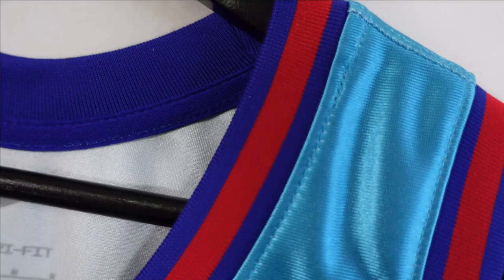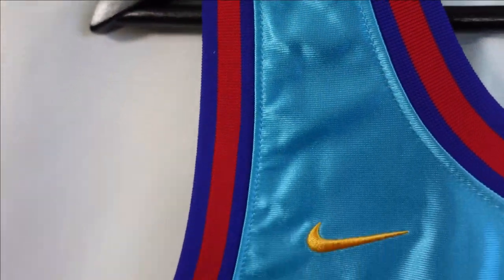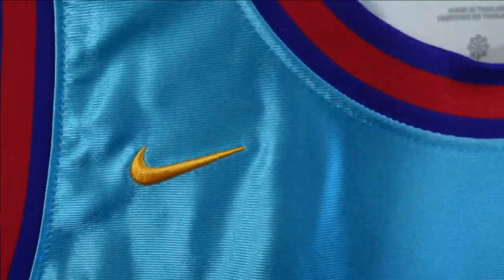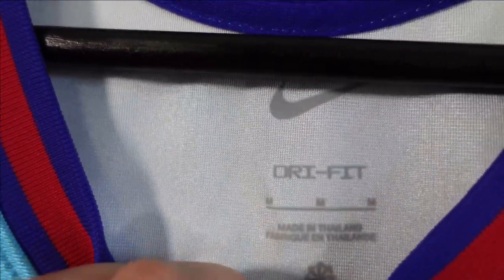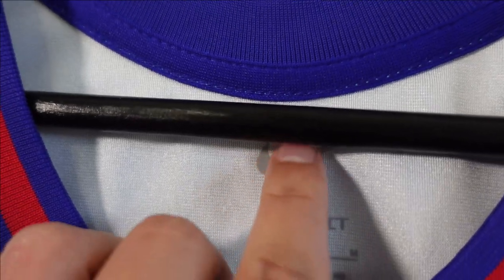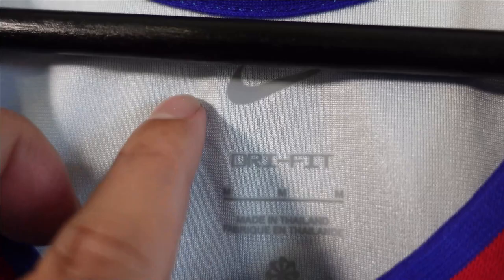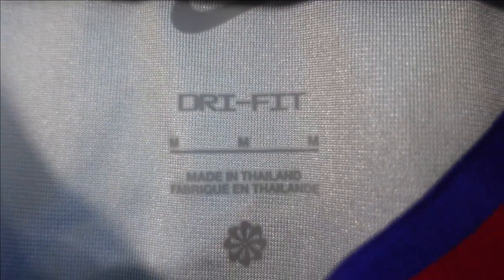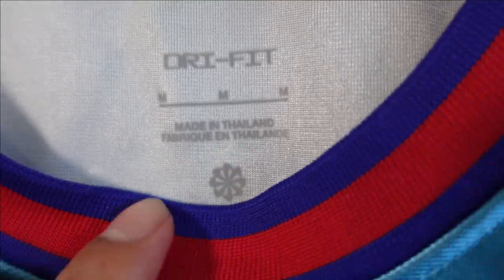On the flip side you got the same collar style — red and blue. Arm openings you got the same thing as well. When we go to the neck label, you got the Nike symbol. The fabric changes — I think they heat press this on, so it feels a little different than the actual fabric. And then you got Dri-FIT, made in Thailand, and some additional logo there.